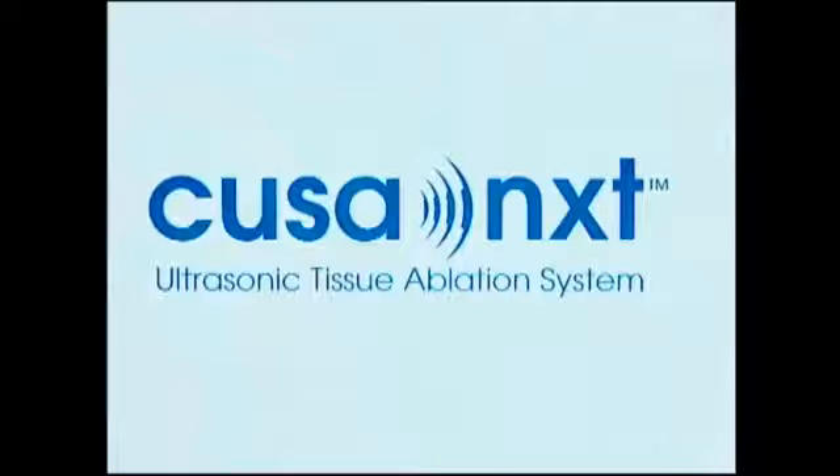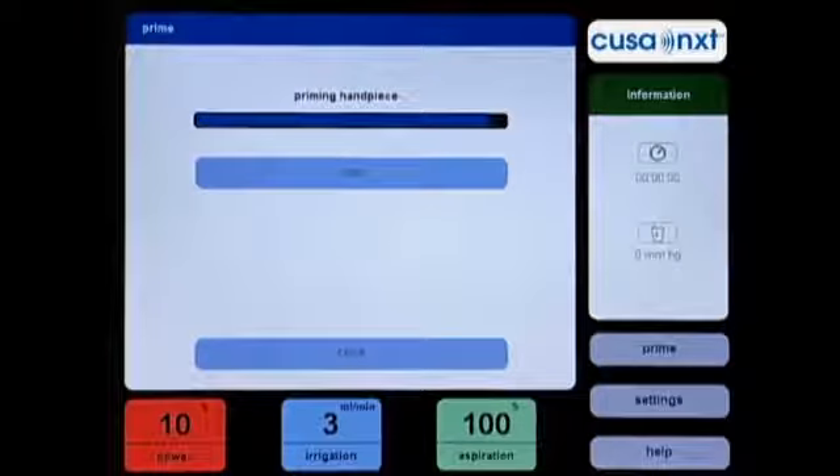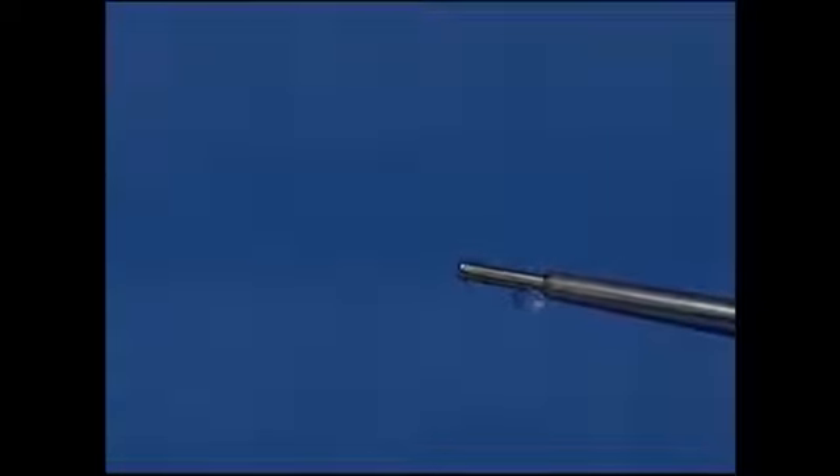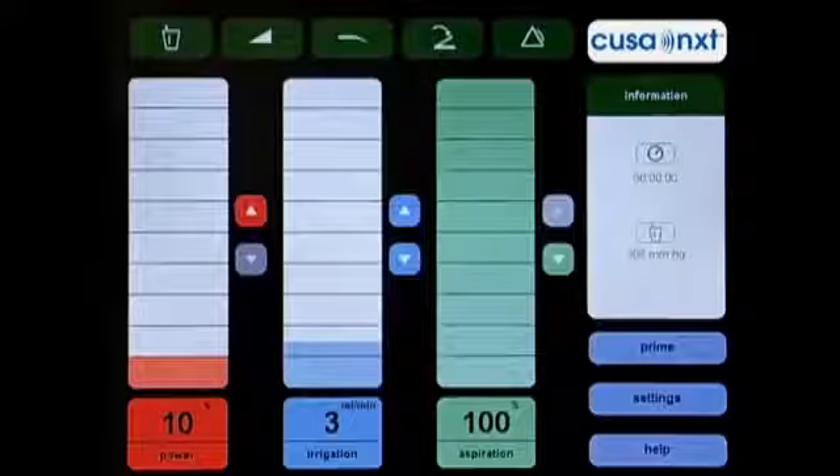On the rear of the console, push the power button located in a recessed compartment above the power cord. After the system computer has successfully booted up, you will see the prime screen. Press the start button to automatically prime the handpiece with the irrigation fluid. The prime cycle will take approximately 60 seconds. Confirm the fluid has filled the flue around the tip. You may press prime again if fluid has not yet reached the tip, and you may press stop at any time to turn off the priming pump. Once priming is complete, you will see the main system screen.